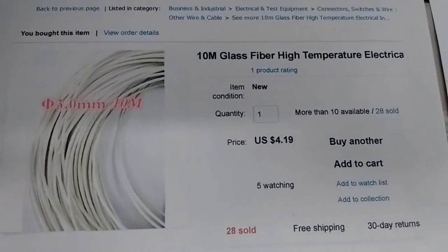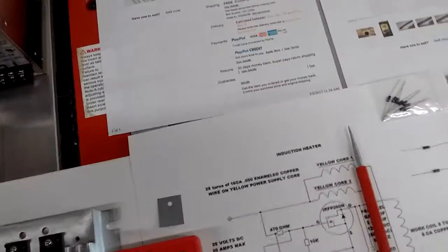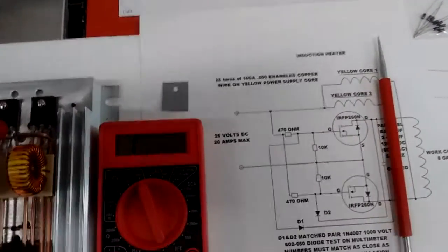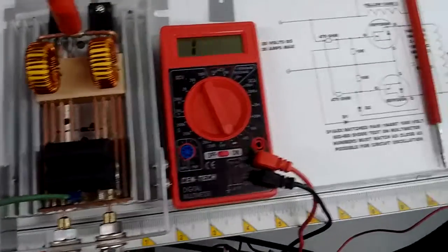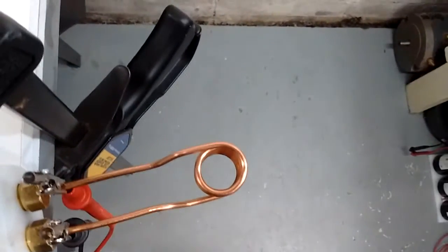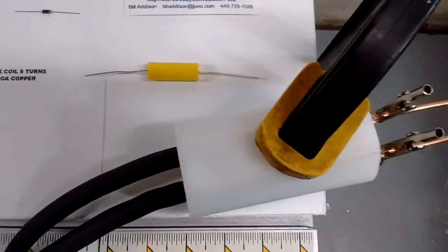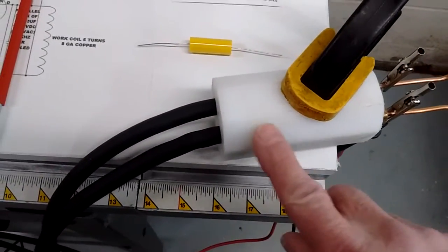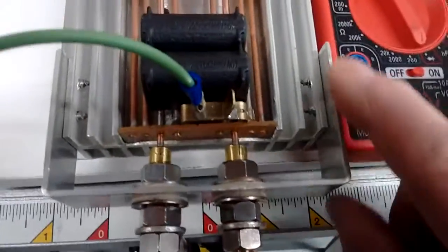I've ordered some high temperature fiberglass loom that I'm going to slide on before winding the coils. You can make the coils any size you want — up to about two inches. The better the coil fits on the piece of metal you're trying to heat, the faster it will heat up. The rule of thumb is the coil must be large enough, even without insulation, that the piece fits in without shorting the coil out — unless you use fiberglass sleeving like what I have. We'll also talk more about this mounting piece and how to isolate the cables from the mounting bracket that supports it.